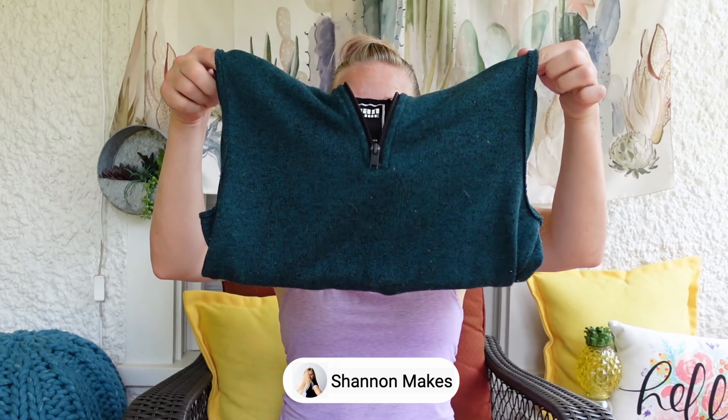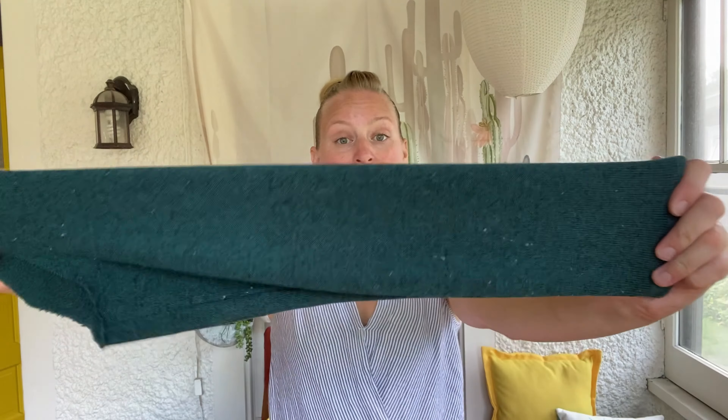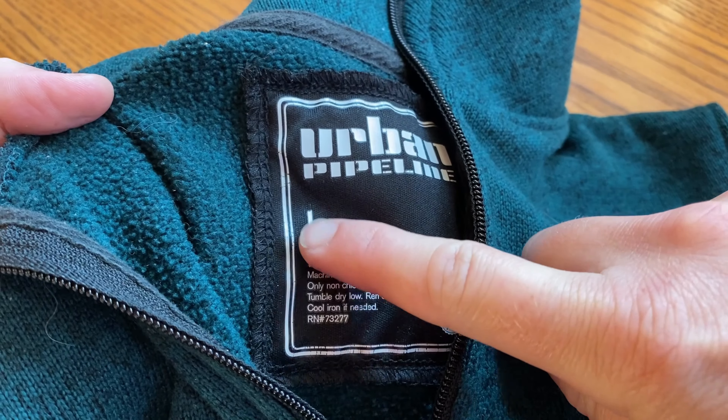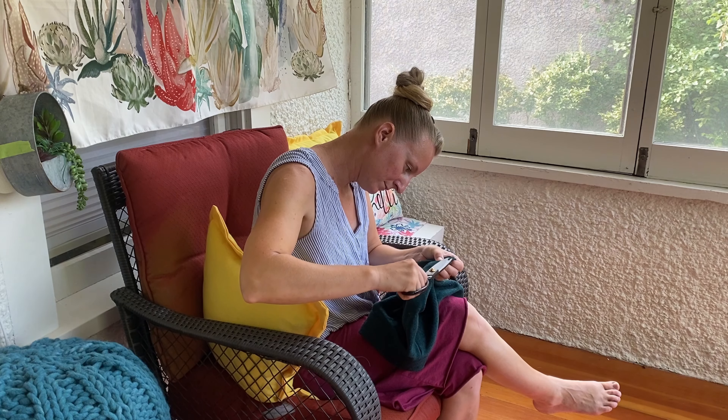This fashion fix involves turning this sweater into a sweater vest. This sweater came to me second hand, and I kept it because I loved the color, but the sleeves just never fit right. Based on the size label, I think this is actually a child's garment, and while the torso fits pretty well, the sleeves are far too short. But I absolutely adore the color, and so I decided to cut the sleeves off.